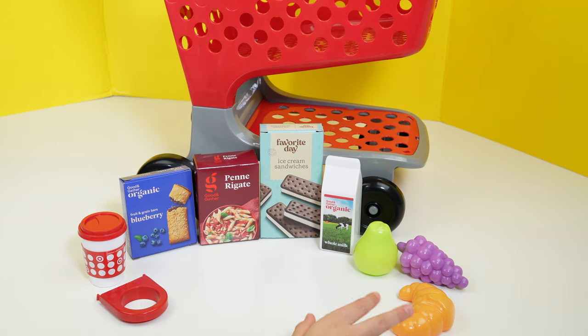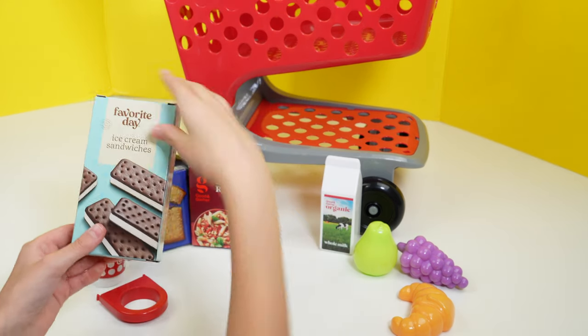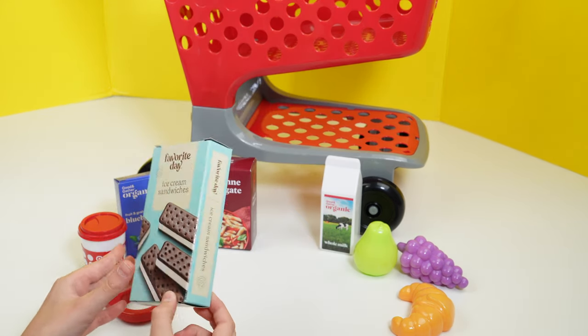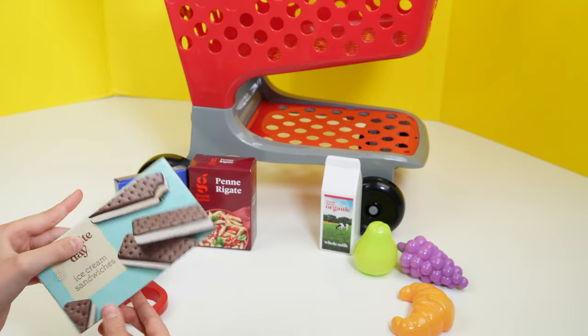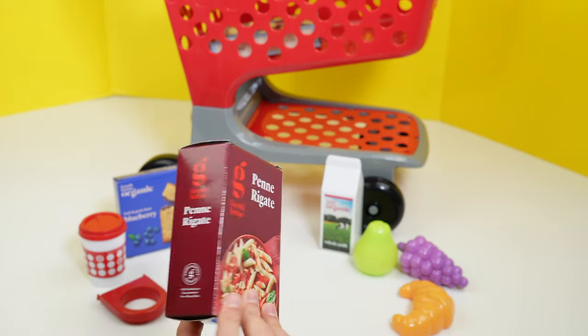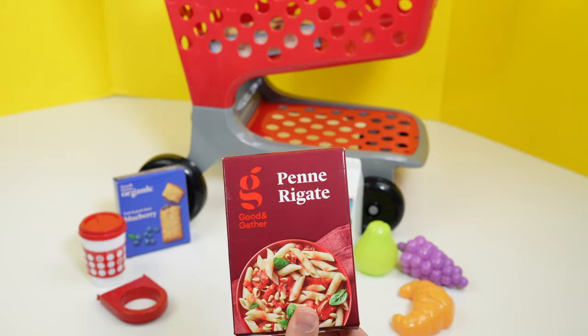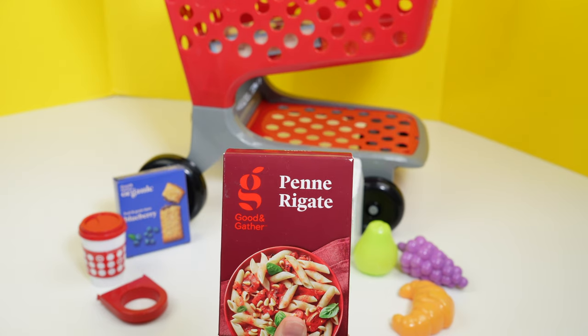And here are all the pieces that were inside the cart. First, here's some ice cream sandwiches, and they look so good and so yummy. And here is some pasta, and it looks so good. Here's the back side, here's this side, and it looks so yummy. Let's put it in the cart.